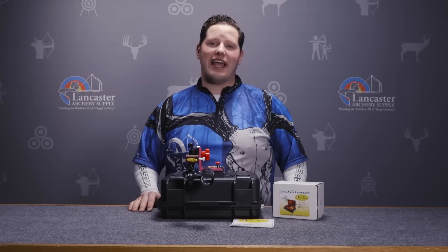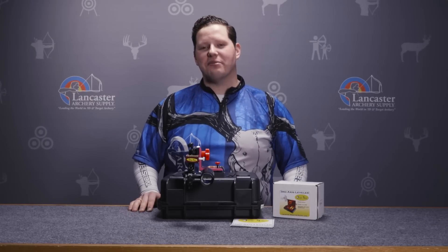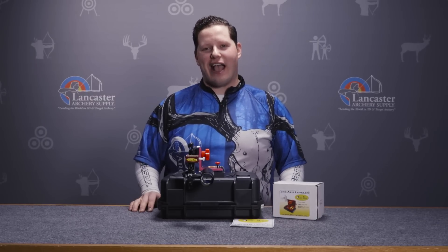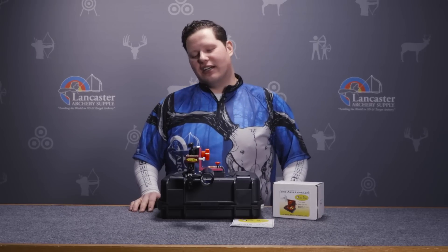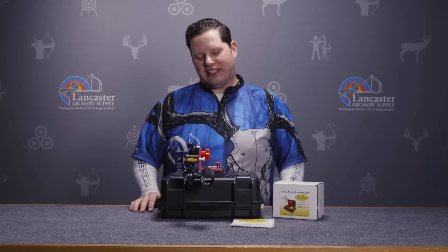Hello Archers, I'm Dustin and in this video I'm going to be adjusting the 1st, 2nd and 3rd axis level on my Achieve Carbon CBL sight.